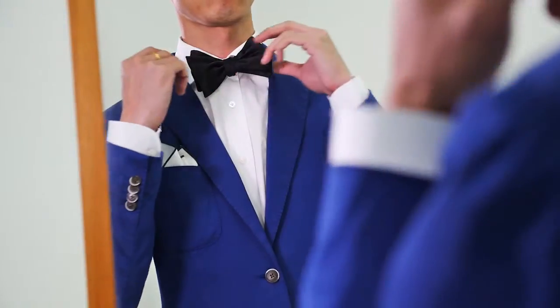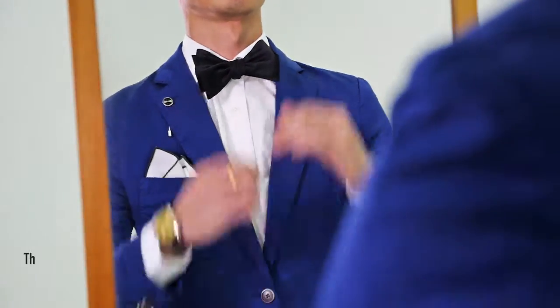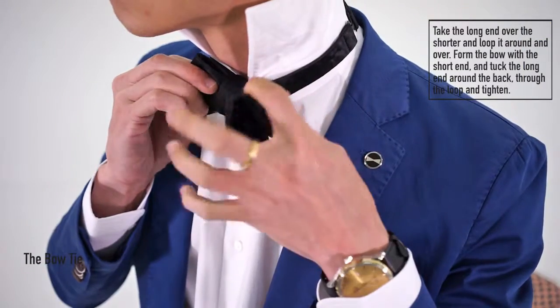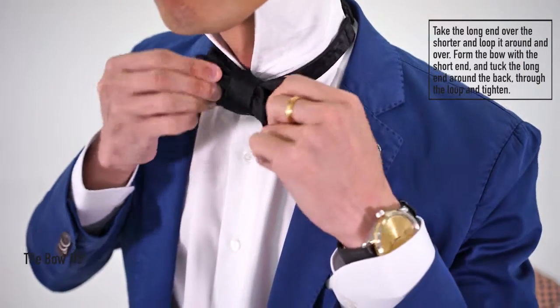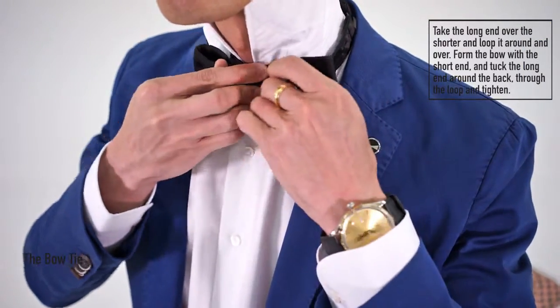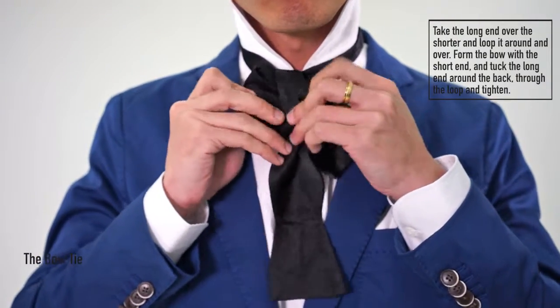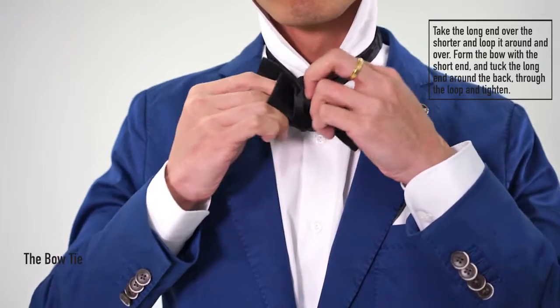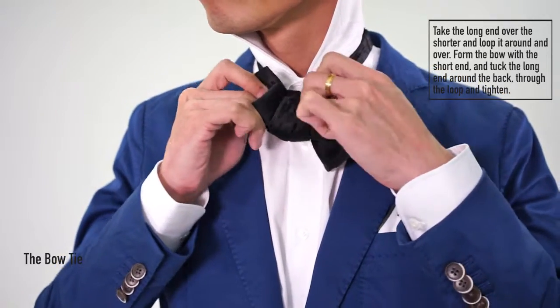For a proper formal occasion, use a bow tie instead. Tying a bow tie isn't too difficult. It's like tying a butterfly knot, but looping it around the back instead of the front. Take the longer end of the bow tie and loop it around the back. Form half a bow with the shorter end, take the other end, and push it through the loop at the back to create the opposite end of the bow.